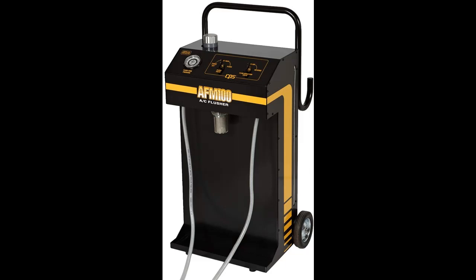Extra-long eight-foot clear braided hoses are included with the machine, and the machine comes complete — just add flush and go. Only two adapters are required to service 98% of the vehicles and vehicle components on the market today.